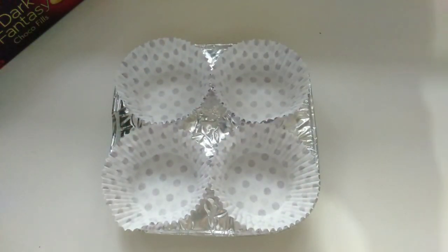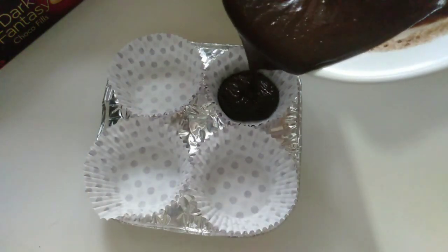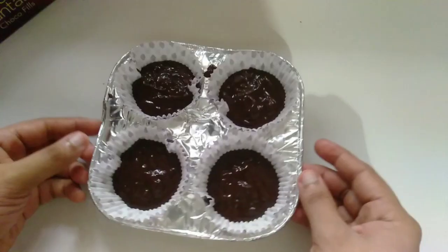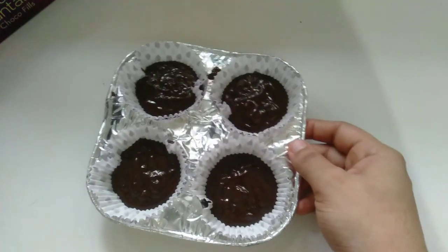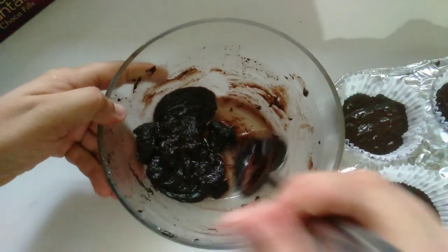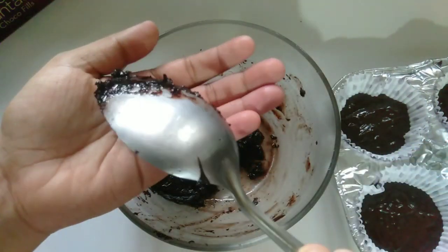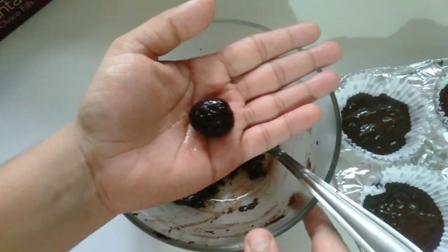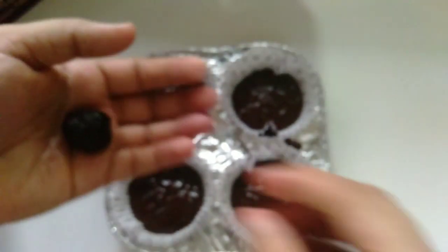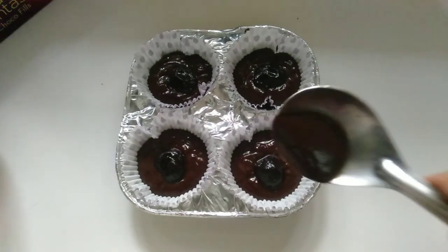Add the cup cake liner — this is a disposable glass that you can use in this container. Then add half of it. Then add the chocolate for a little bit. Now add 1 to 3 cups of water. Add the cake batter to the top and cover it.